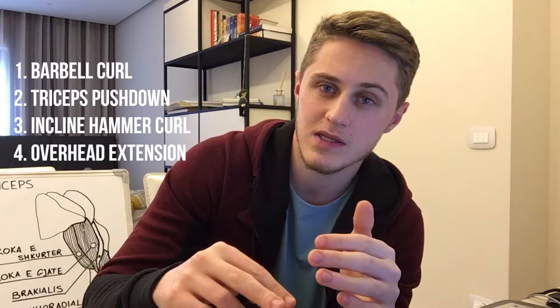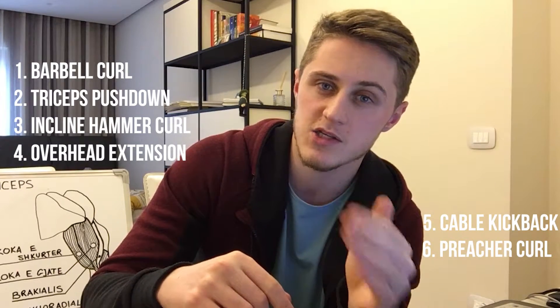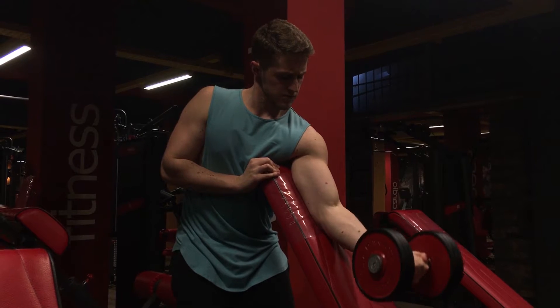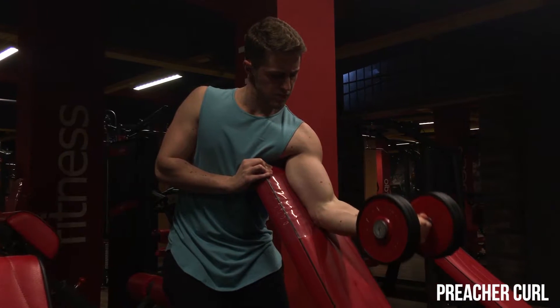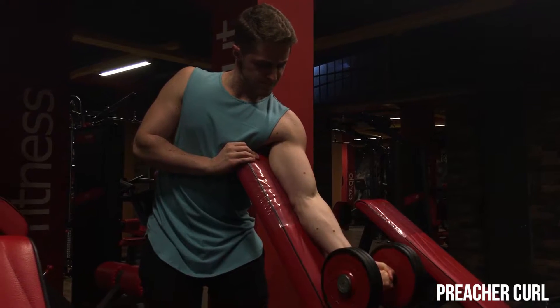Në mënyrë që ditët e krahëve të mos më ngarkojnë dhe të mos bëhen shumë ushtrime, unë do të bëj vetëm katër ushtrime. Dy ushtrimet e tjera — përkatësisht një për triceps dhe një për biceps — do të bëhen njërën ditë në ditën e shpinës dhe njërën ditë në ditën e gjoksit. Në këtë mënyrë mund të grumbullojmë pak më tepër volum, të kemi pak më shumë frekuencë, t'i aktivizojmë muskujt më shpesh brenda javës dhe të kemi një rikuperim shumë më të mirë. Edhe pse barbell curl i aktivizon të dyja kokat e bicepsit, për të izoluar pak më shumë kokën e shkurtër, duhet punuar me krahë para planit të trupit — në këtë rast preacher curl.